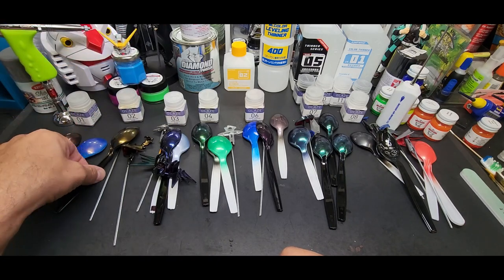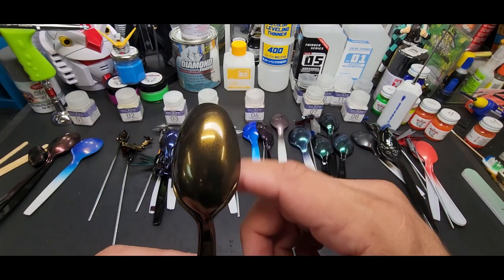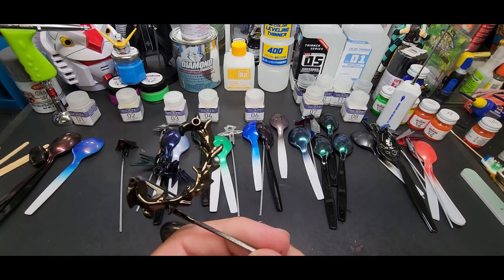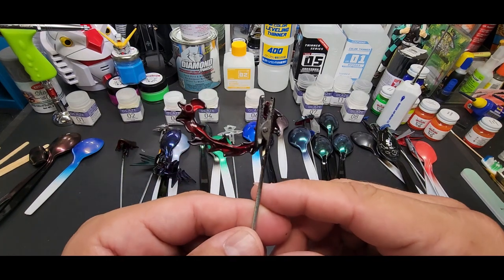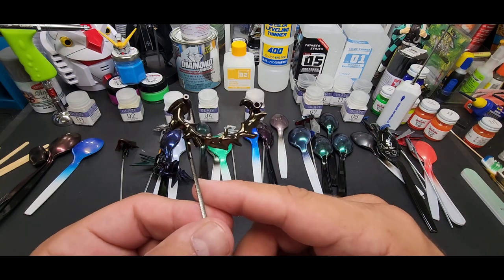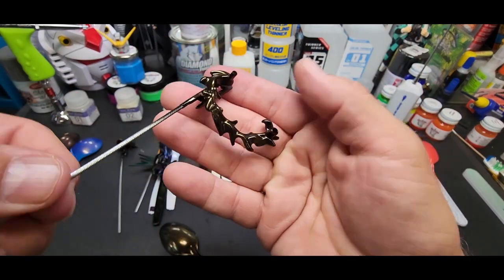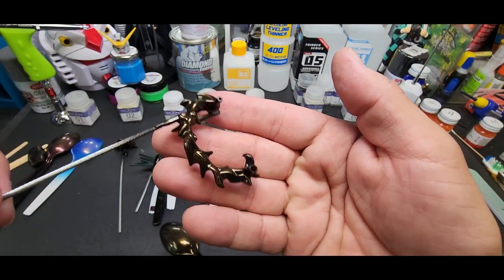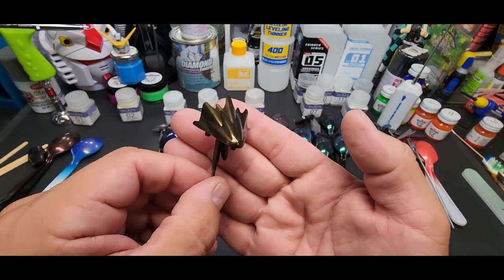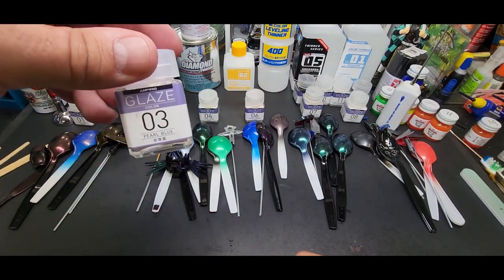Alright, glaze number two — pearl yellow. Very good looking, almost gold with a little bit of metal flake in there. When you put it on smaller pieces it looks really good — this is on one of those burning flame Gundam kit pieces, sprayed black over the original red. And here it is over another piece from the same kit — that's a pretty nice yellow actually.